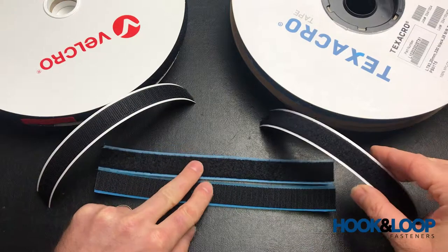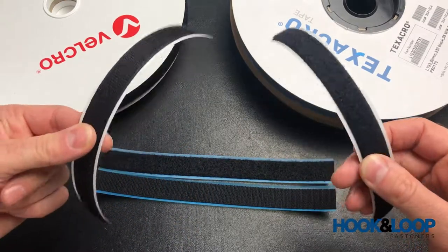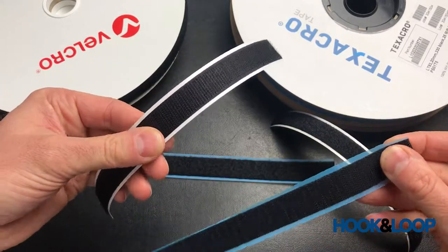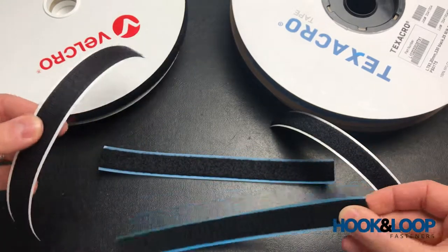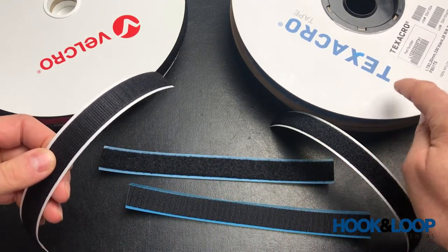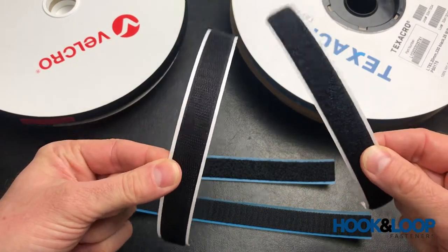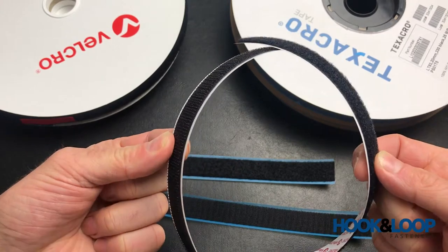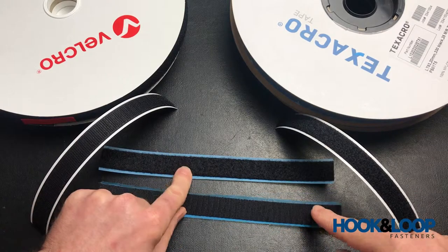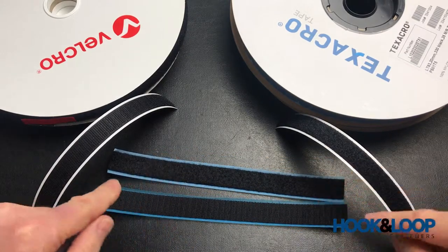With the sew-on, there is a visible difference between the tapes when you're up close, and there is certainly a difference when actually handling them. This is because the cycle life on the Texacro version is much lower than on the Velcro brand version — around 10,000 cycles on the premium Velcro fastener and about 1,000 cycles on the Texacro.